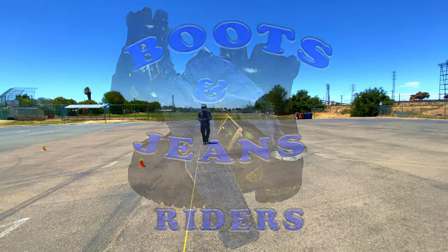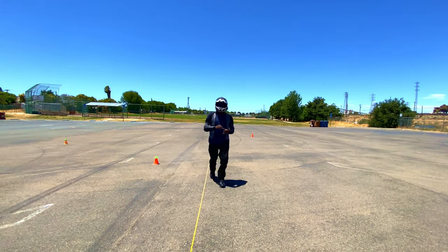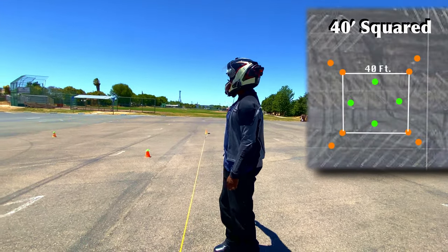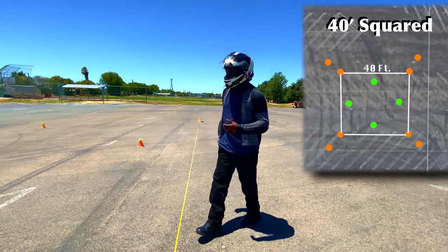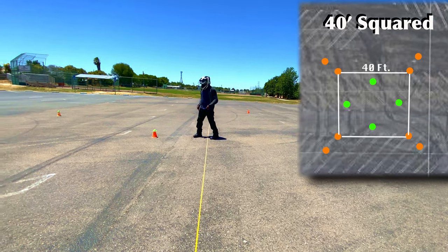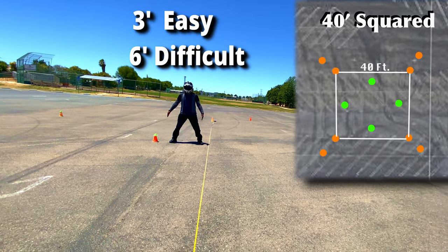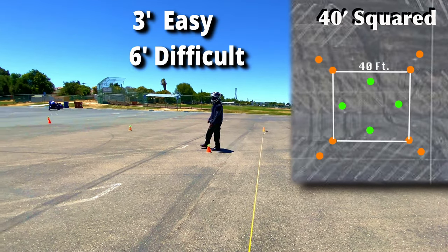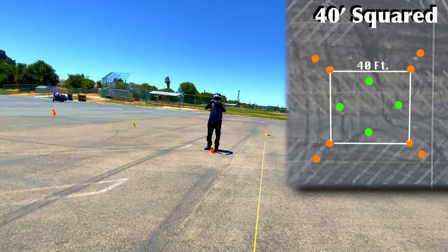The next pattern we have set up — this yellow line is actually a tape measure, and from where the camera is all the way to the other end is 40 feet. When you set this up, all you're doing is making a square: 40 feet, 40 feet the opposite way, 40 feet back, and 40 feet to close it. Then you go to the 20-foot mark and go in approximately six feet. The green cones are six feet in from the square, so it's like a square inside of a square — almost like a diamond.